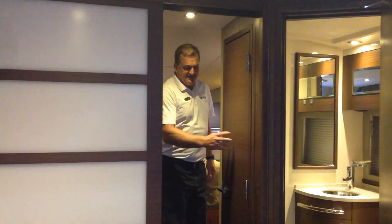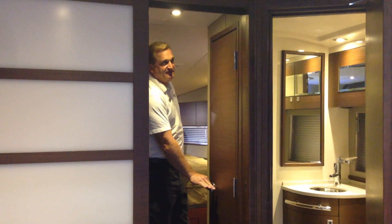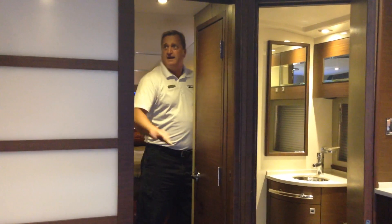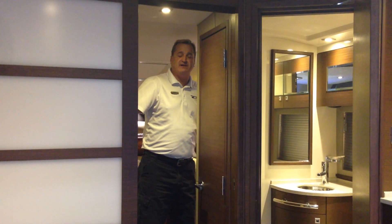It's a beautiful door. On this side you have a private entrance for the master head, and on this side you have a separately enclosed shower.